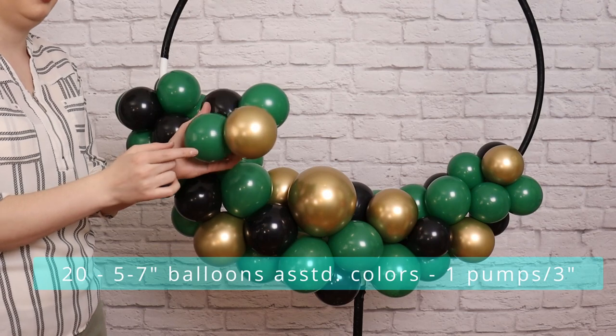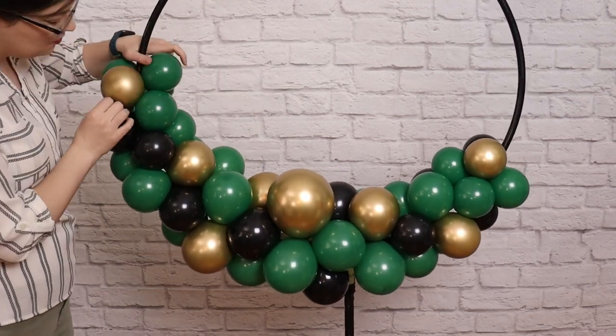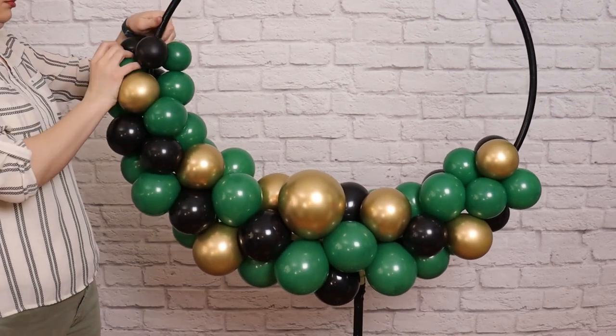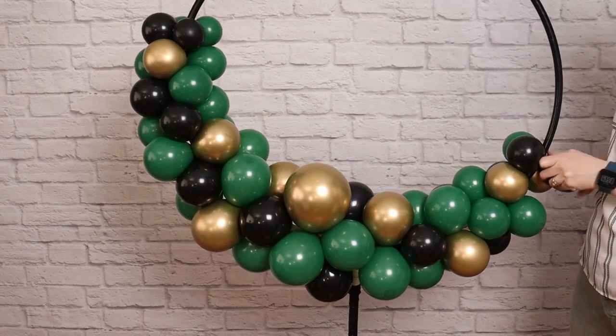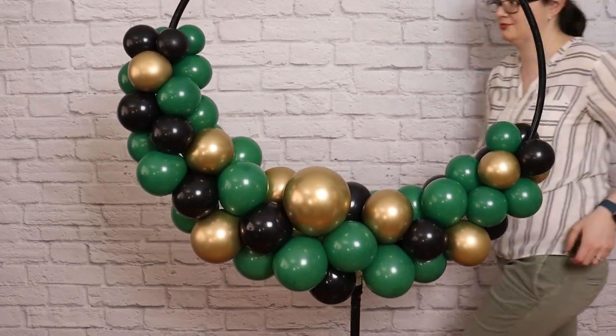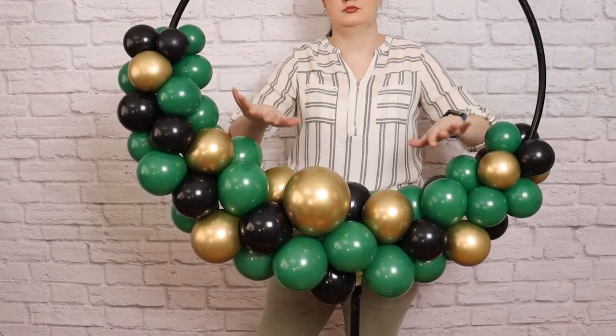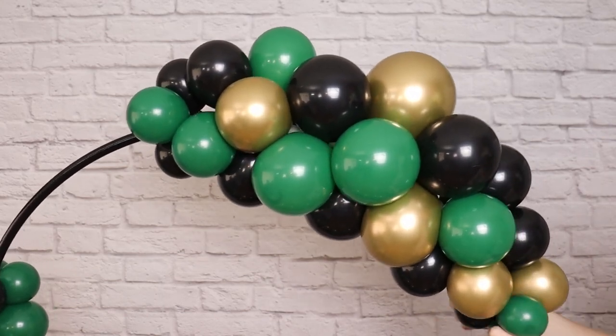For the 1-pump quads, I'm mixing it up a little: I'm going to add 2 to the left on the bottom side and only 1 on the right side — that'll make my moon shape look a little more tipped upright. If you'd like a set of written instructions to go along with today's project, I'll have a set of digital plans available in the description box below. Adding the final 2 quads to the upper section wraps up the balloon portion of our hoop.